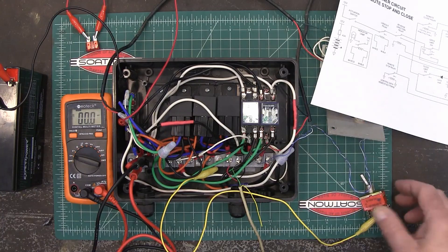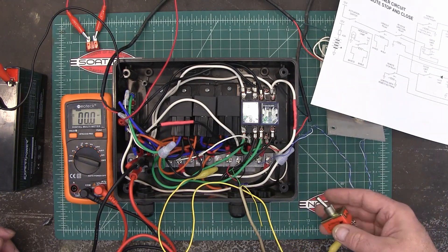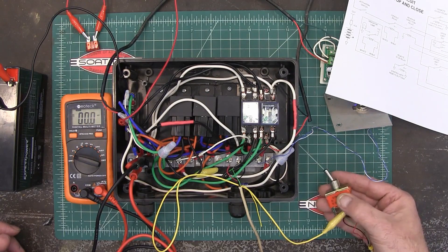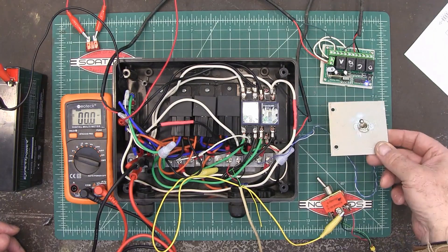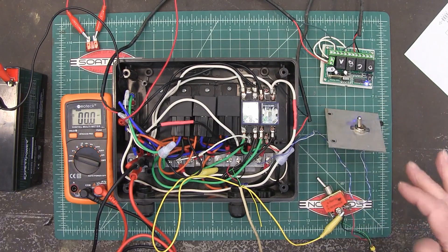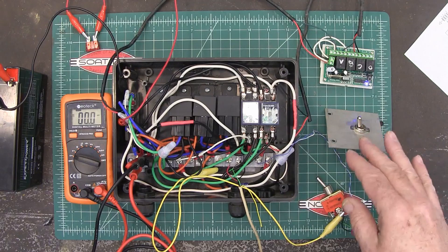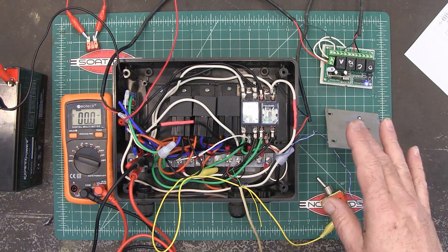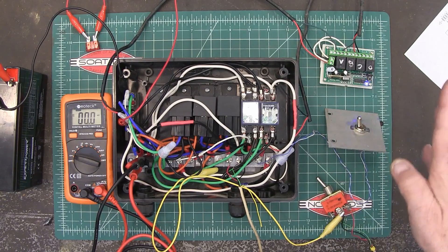I know this is hard for you to see, but I'm using these switches — this one is acting as my open limit switch, and this switch right here is my closed limit switch. This is just for testing purposes. If you look at my other video showing the overview of this gate opener, you'll see how the limit switches actually work.